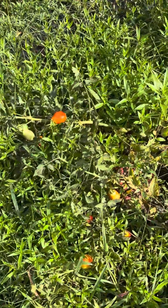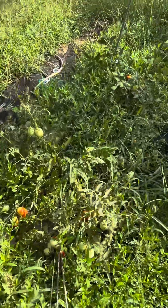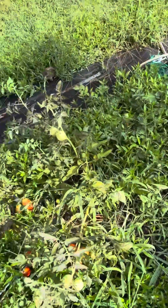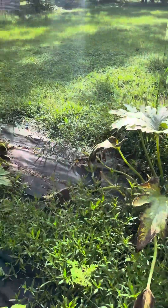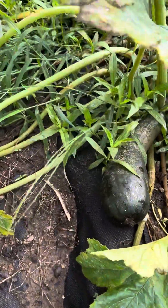Okay, I never got around to staking my tomatoes, so they're laying on the ground. I'll be out here picking tomatoes too. I will never do Roma tomatoes again — I don't know if I'll do tomatoes at all, period. Look at that zucchini — that's an overgrown zucchini there.